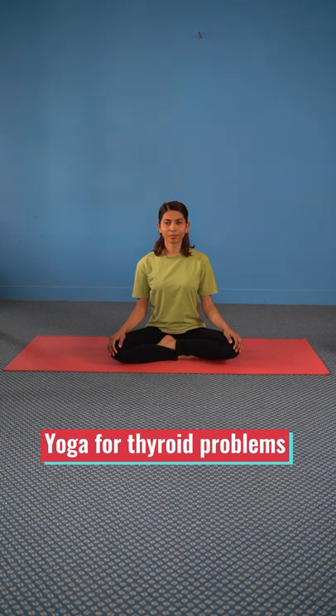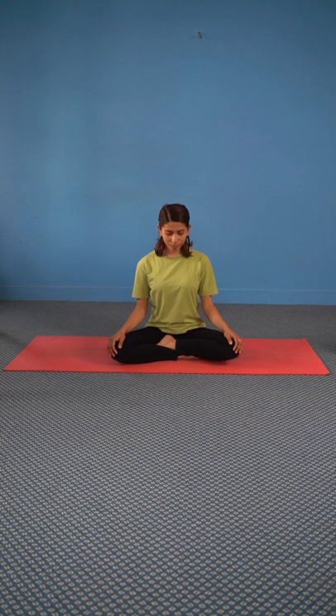Do you have a thyroid problem? Do these easy but effective yoga moves to regulate thyroid hormone imbalance.